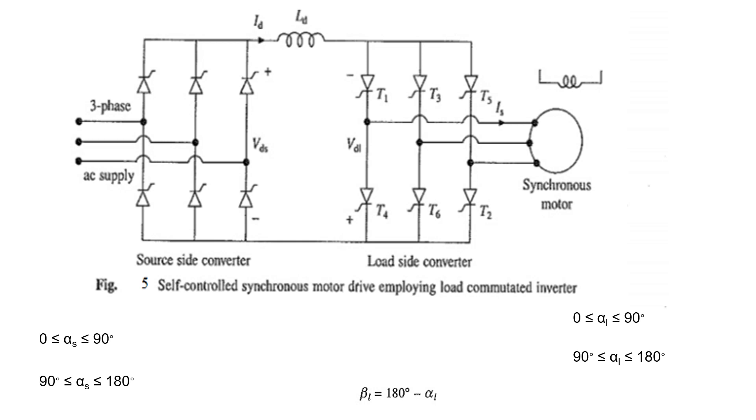Similarly, suppose the load side converter acts as a rectifier — that is, the firing angle of the thyristors is from 0 to 90 degrees. At that time, the source side converter will act as an inverter, meaning its firing angle is between 90 to 180 degrees. In this manner, the power flows from the synchronous motor — that is, the load — to the AC source. This is called braking operation.